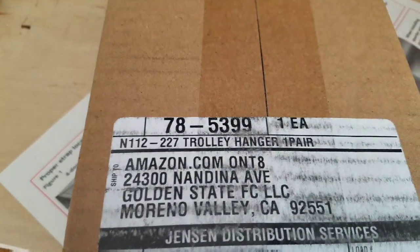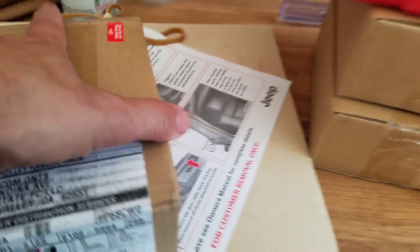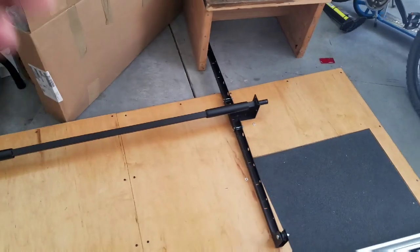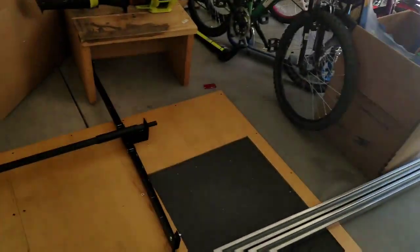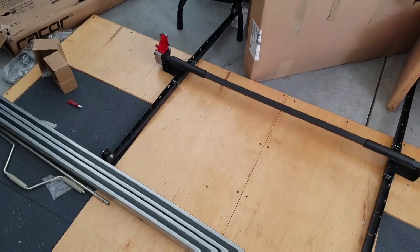I ordered these on Amazon. There's a trolley hanger part number — I got three pairs. My plan is to use this for lifting my Jeep Wrangler hardtop, and I'll annotate the video once I get everything kind of step by step.